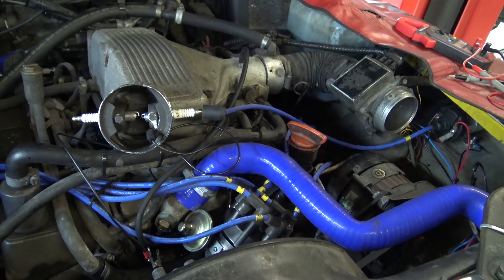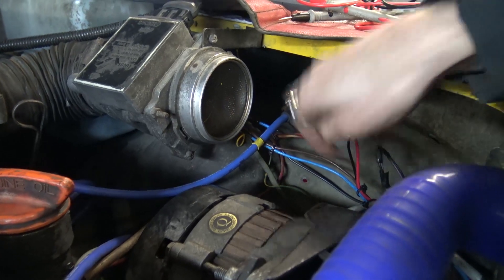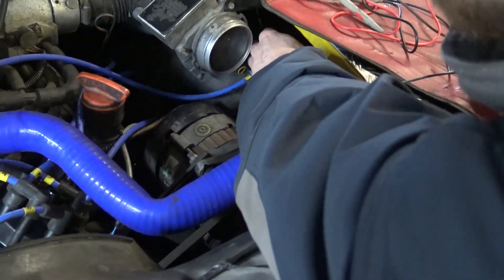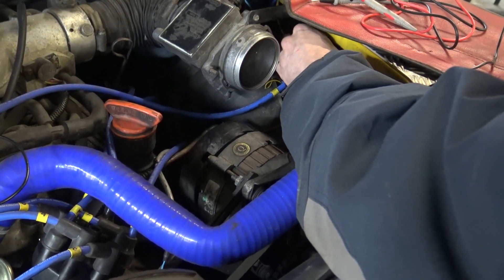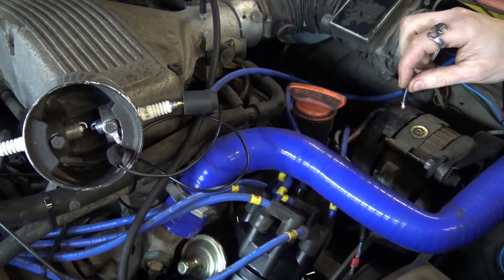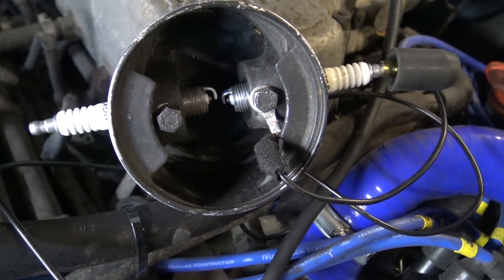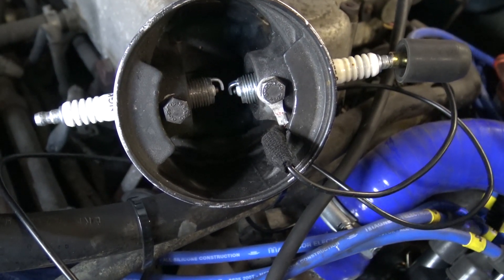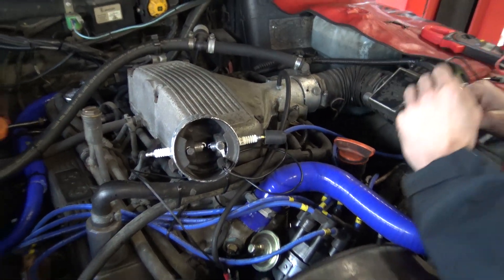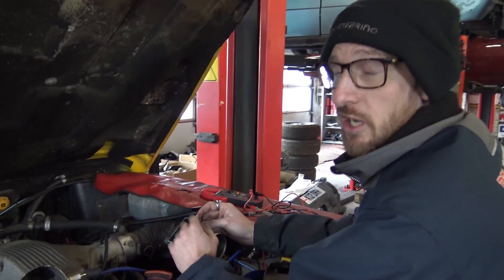To test the coil individually, remove the brown wire from the negative side of the coil, leaving nothing connected on the negative side. With 12 volts on the positive side, we're going to trigger the negative side manually by tapping a wire on and off an earth post. We don't generate a massive spark this way because we don't give it a very clean trigger — the amplifier gives a real nice digital on/off, whereas doing it manually is more analog. You should still see a very weak spark. That proves the coil is working independently. If the coil is working but you're not getting the result from the amplifier, send it back to us and we'll run it on our test rig and see what the fault is.